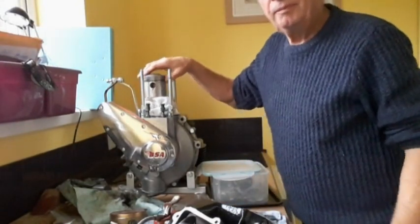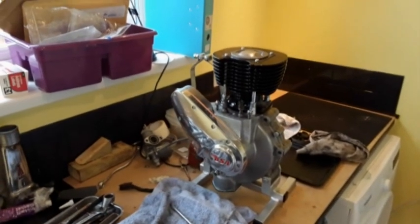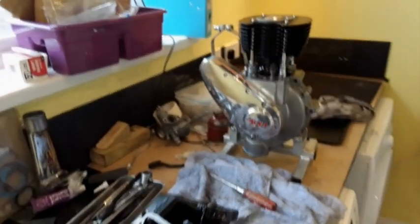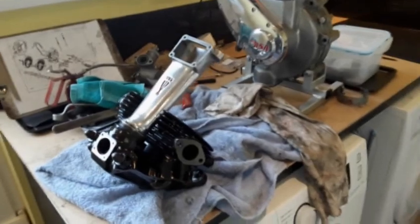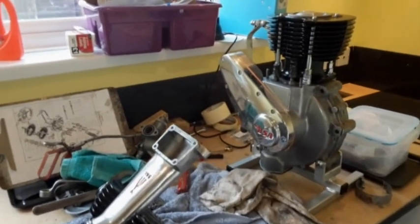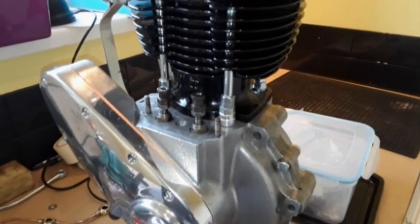I'm absolutely chuffed to bits because I've just put the cylinder barrel on, which is a bit of a dicey operation by yourself to make sure there's no damage to the rings. I'm really pleased because we're now making progress. The next stage was locating the pushrod tube in the cylinder head just very loosely before the cylinder head is fitted. Unfortunately I've just realised I haven't got a gasket for the bottom of the pushrod tube, so I'm going to have to get a gasket before I can carry on with the next stage.